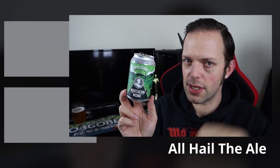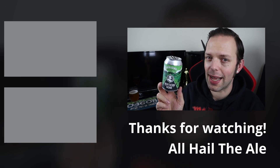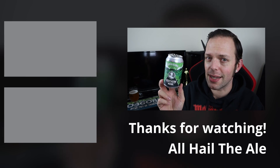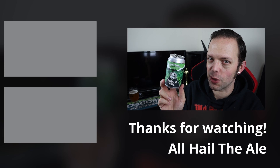Anyway, I'm going to waffle if I carry on too much longer. So that's been the beer — you know exactly what to do with the buttons down there. Like, comment, dislike and subscribe — choose any combination as you wish. Have a fantastic, healthy, happy and prosperous 2022. Catch you again soon. Bye.